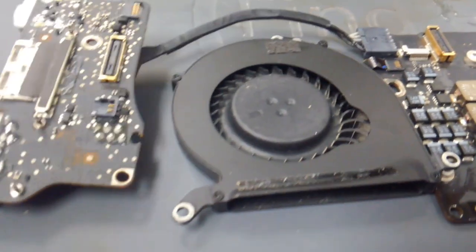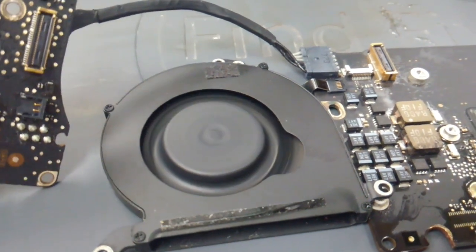And this right here is fan spin — this is fixed. Right near the CPU too, pretty cool.